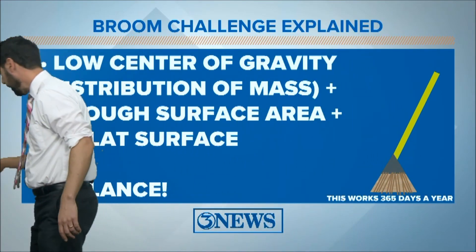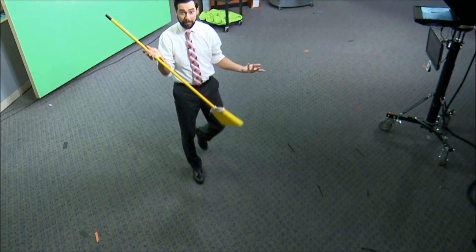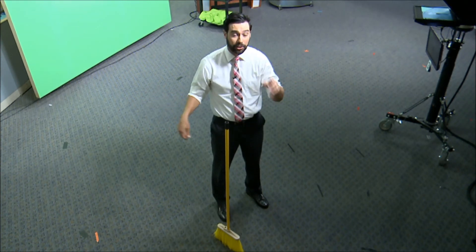We'll just show you real time right here. We're going to take this broom — got the bristles on the bottom, it's a pretty standard broom — just put it on the ground. It's that easy to balance. You can see it's not that hard.